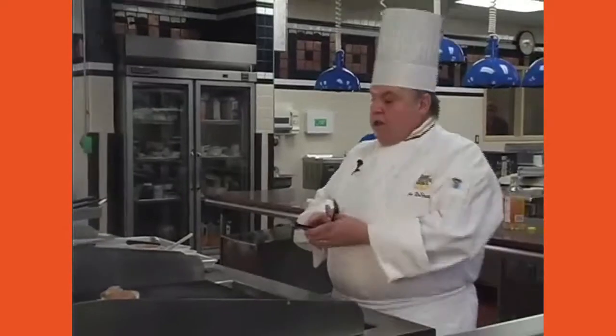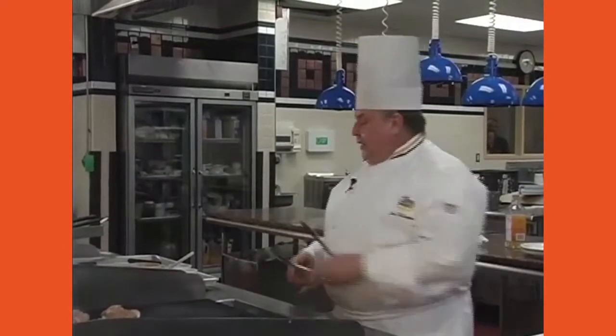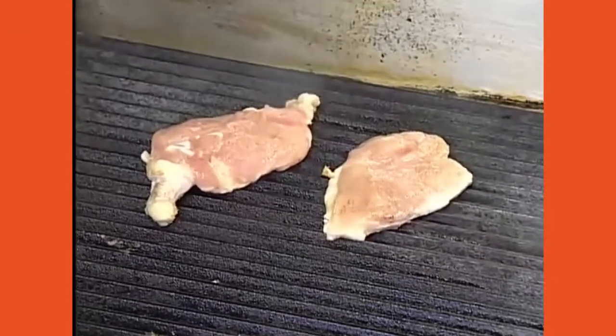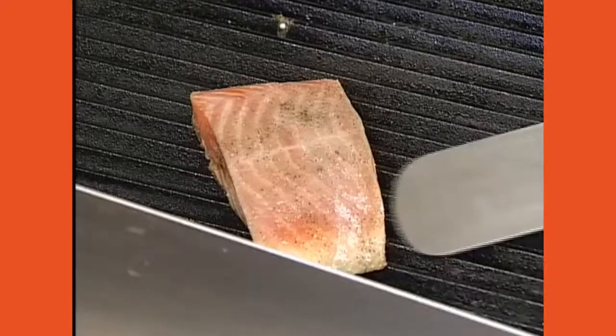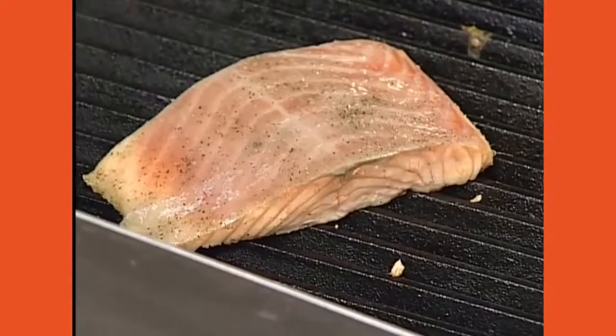The chicken has a nice color — we're going to turn it over to the other side. Now for fish, do not use tongs or it will break apart. Use a spatula — a pancake spatula or offset spatula. Go underneath, loosen it gently, and turn it carefully. I was careful not to let it fall apart on us.